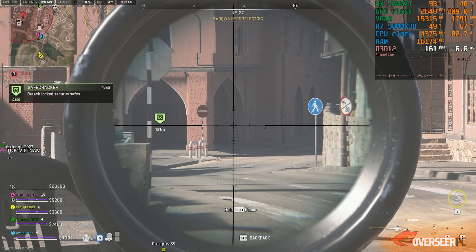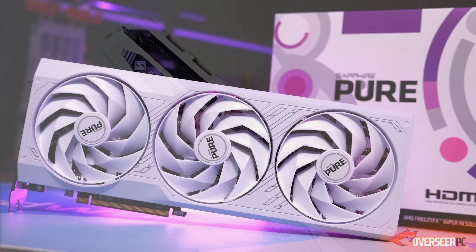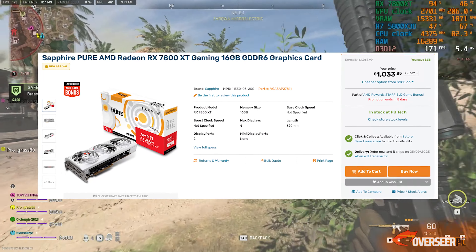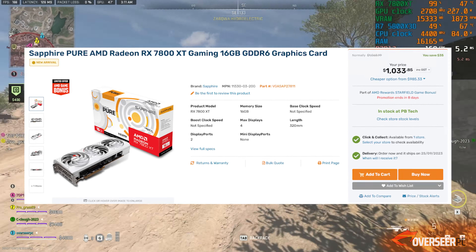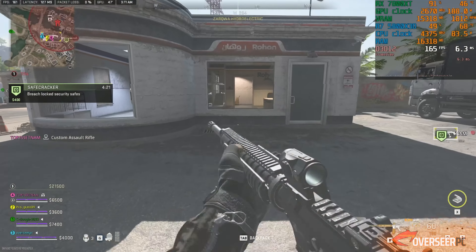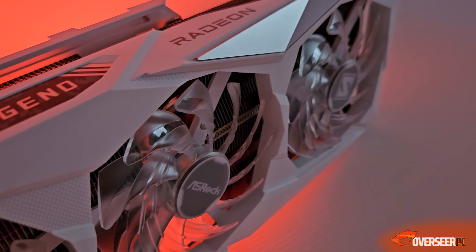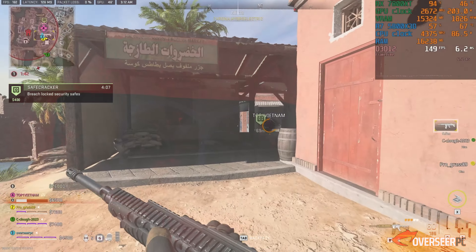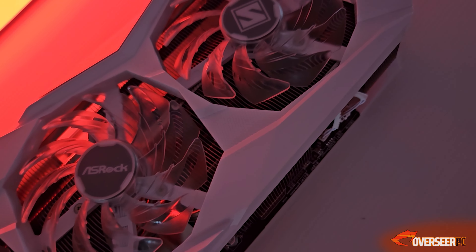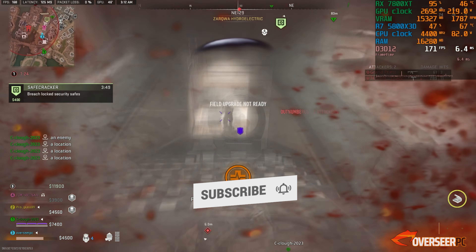From our experience, the ASRock RX 7800 XT Steel Legend is actually a good buy. We initially wanted the Sapphire Pulse model because it's also white, and we mostly purchase Sapphire cards on this channel, but stock hadn't arrived and it's a bit expensive at 1,033 New Zealand Dollars. So we ordered the Steel Legend instead - it was available and cheaper at 1,012 New Zealand Dollars. It also comes with a free copy of Starfield, and the ASRock card comes with a 3-year warranty versus 2 years for the Sapphire card. This is our very first ASRock card we purchased with our own money, and we actually like it. We'll be doing more intensive tests including a stress test, so subscribe to the channel and we'll see you in the next one.